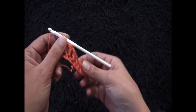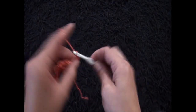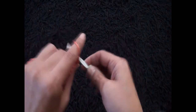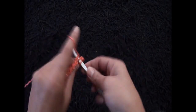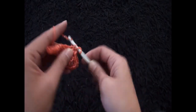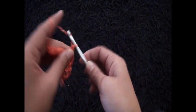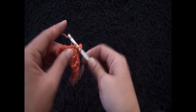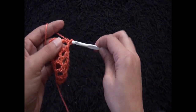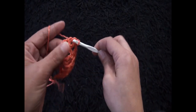For row 2, I'll turn my work around then chain 4. Through the next double crochet chain I'll make 1 double crochet, chain 1. Repeat through each double crochet chain — 1 double crochet, chain 1 — all the way across. Then chain 1, skip 1 chain, and into the second turning chain I'll make 1 double crochet.